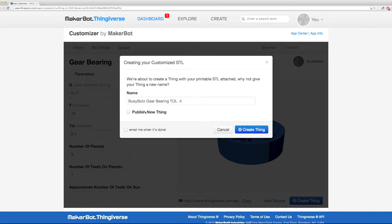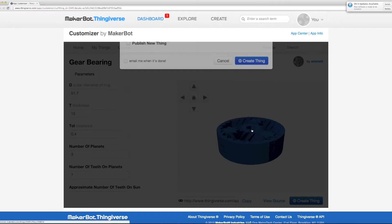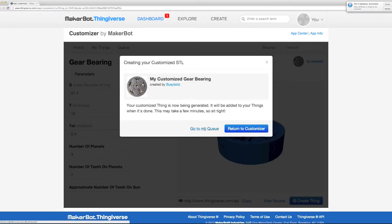By default, the publish option will normally be checked for you. If you publish it, it'll show up on the front page of Thingiverse and everyone will see your STL. If you're experimenting, I recommend you uncheck it — it'll be like a private STL that only you can see, and you can decide to publish it later. Give it a name that makes sense — I like to include whatever variables I changed from the default. Click Create Thing, then go to your queue, download your STL, and run your print.